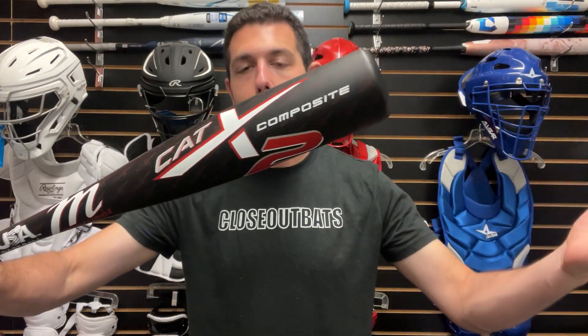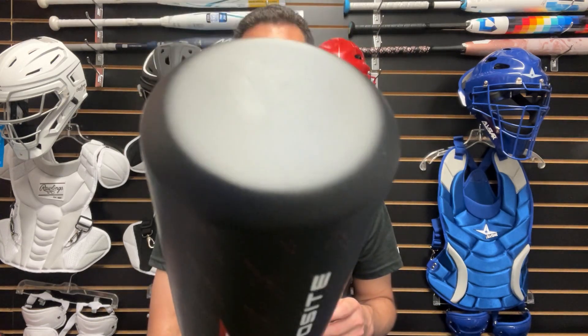Some people might find it not worth it, but some people definitely might want to go that way. All in all, if it gets the kids really excited about it, it's totally worth it. You guys can find all the t-ball bats from Marucci on the Closeout Bats website this year, where you can always shop smart and save big bucks.